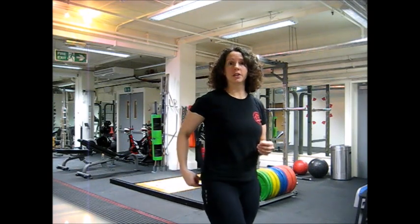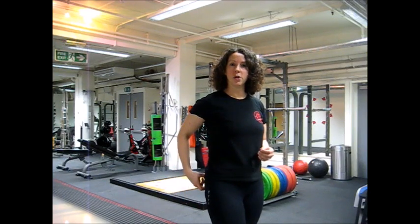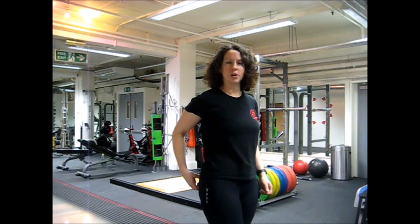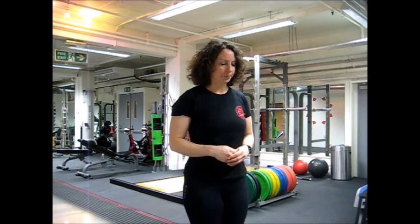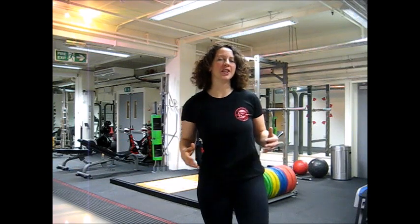Often the solution to back pain is actually to work on the glutes and the hamstrings, but the glutes in particular. Get them really active, get them working. They're very, very important in running gait. And if you can get stronger, more active glutes, that's going to help your posture as well because it's going to take pressure off the lower back. My message to you is: you need to make sure your glutes are working properly, are active, and are strong.